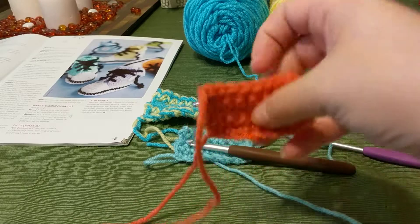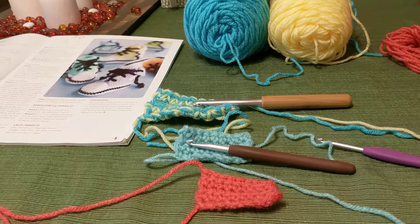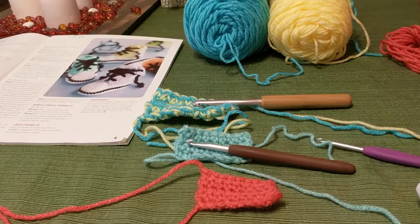A lot of times they'll have a gauge swatch with the pattern so you can see what it actually looks like — it's tangible, something you can hold on to and decide if you like it or not. The reason why gauge is important is because no two crocheters crochet at the same gauge. Everyone has their own tension, and the way that you hold your yarn and your hook is going to make a big difference on how big your stitches are and the gauge for your project.